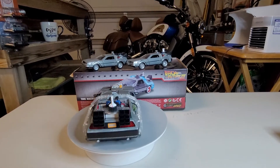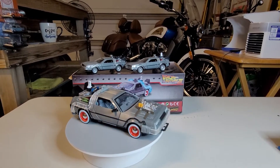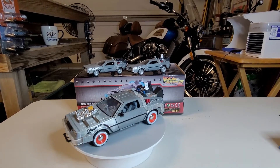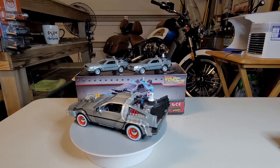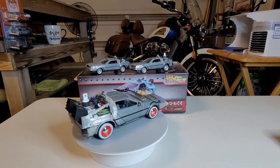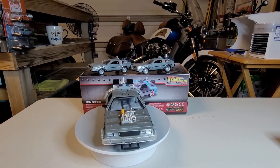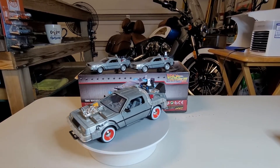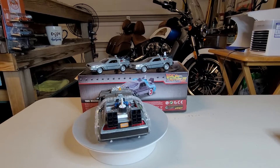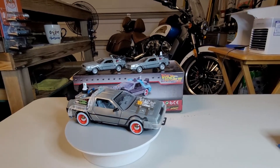Ladies and gentlemen, boys and girls, we complete the three-set of this vehicle. We have the DeLorean Part One Back to the Future, the DeLorean Part Two Back to the Future, and last but not least, the DeLorean Back to the Future Part Three. Before we go to the DeLorean Part Three, let's do a little review of our vehicles — the differences between the DeLorean models.